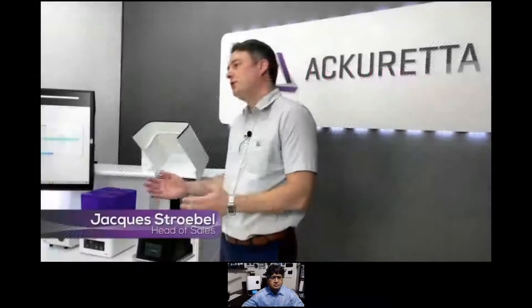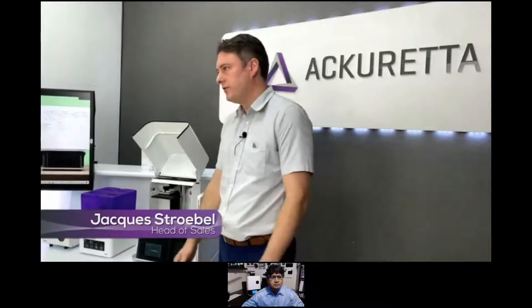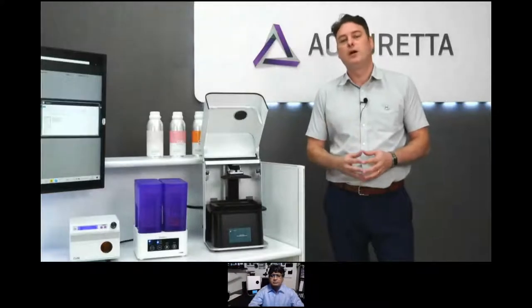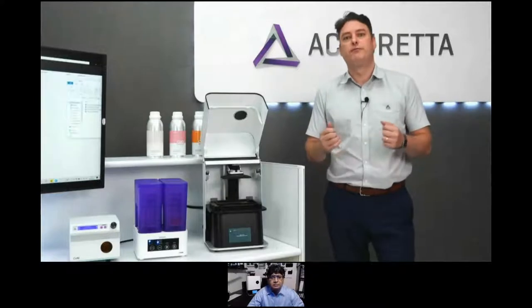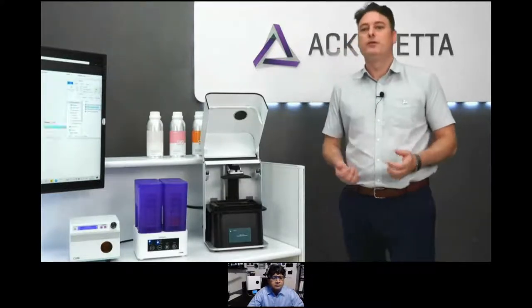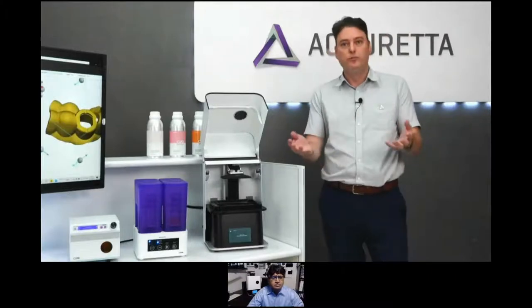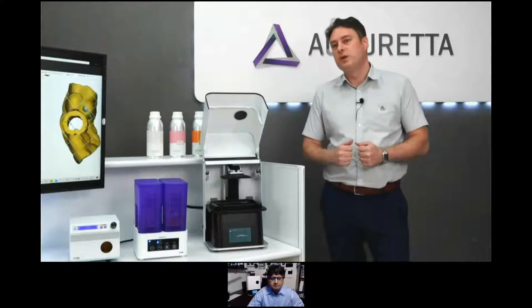My name is Jacques Struble, Sales Manager at Accurated Technologies, and we have a very special program for you today. First, we have Dr. Nakul Rati out of Houston, followed by Dr. Tom Schau out of Australia, and then a very special guest, Dr. Rick Ferguson, implant educator in the U.S. Many of you know him already from the Facebook group, Dental 3D Printing Group, with over 14,000 members.